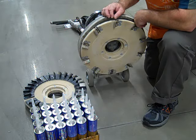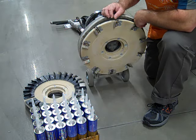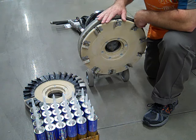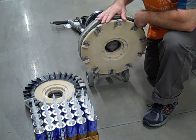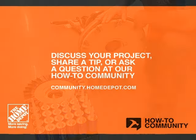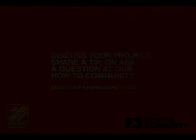So the next time you encounter mastics or construction adhesives when you remove carpeting or flooring, think about using the Diamond Blade Etcher to prep that floor for the new coating. I'm Patton Payne. Thank you for joining me on the online community.